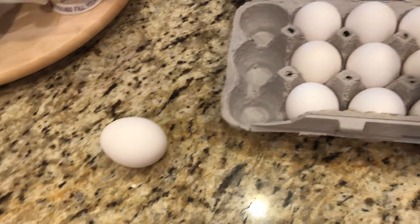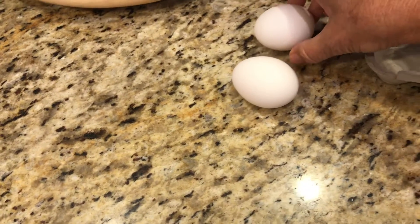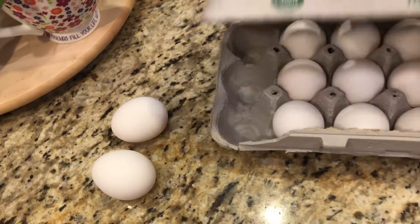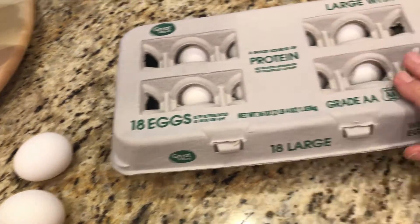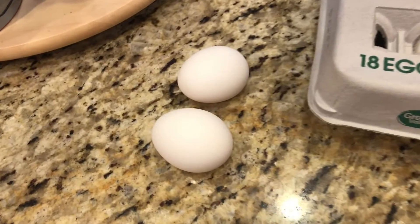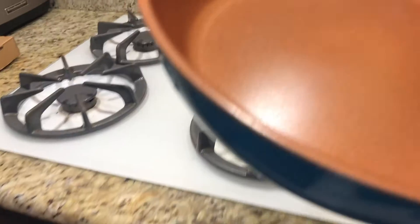We'll put the pot in a little bit. I'm going to make you a little angry — yes, it's better than you.